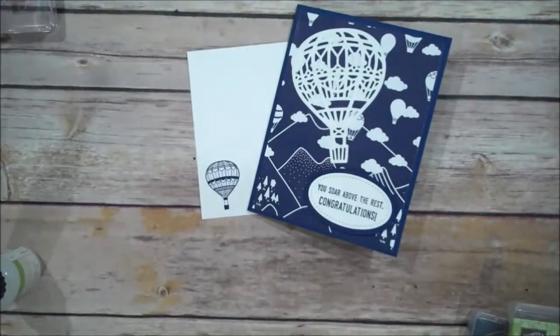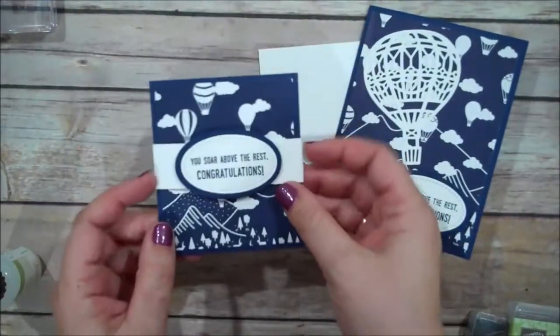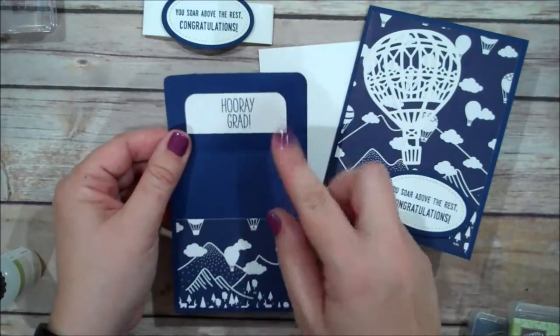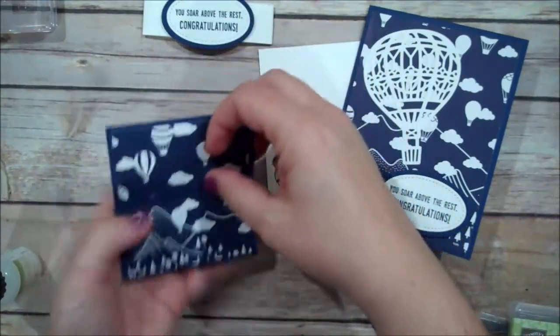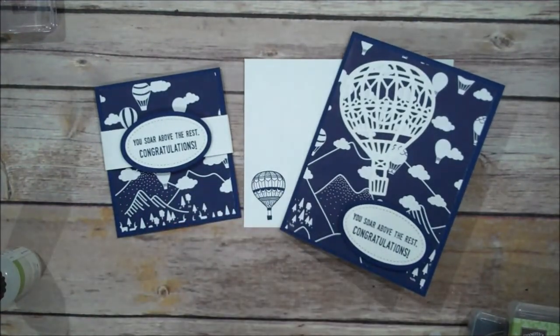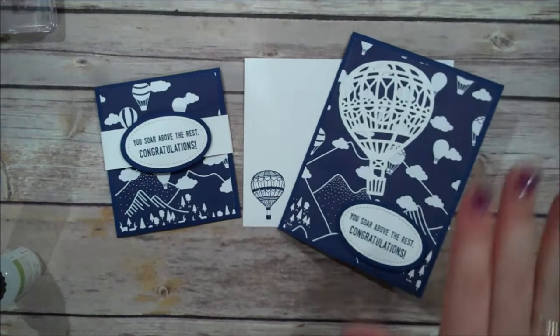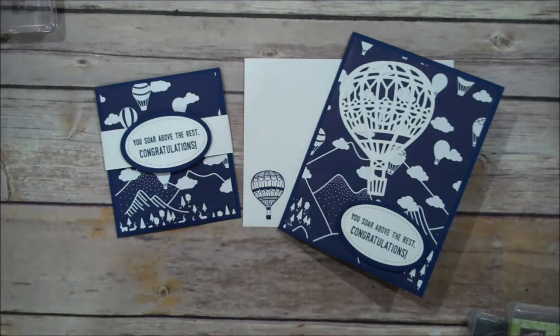Isn't that pretty? I've also created a gift card holder that coordinates with this — I'll just give you a sneak peek. I've created a belly band and stamped 'Hooray Grad' on it, and then you can slip a gift card or money into the little slot. Super cute! If you'd like to purchase any of the products from today's video, you can head on over to my online store. The only thing that is not available is the Carried Away Designer Series Paper, but you can always create your own background using your Lift Me Up stamp set. Thank you so much for watching and I look forward to being back with you real soon!